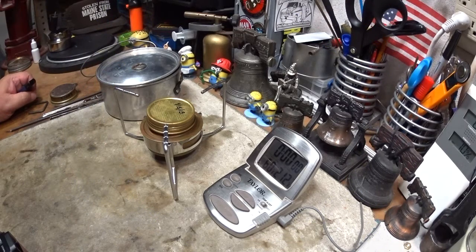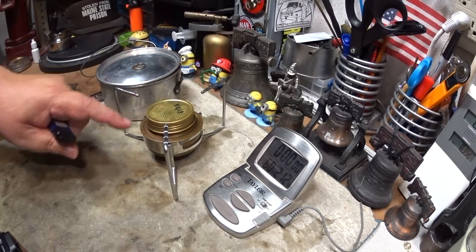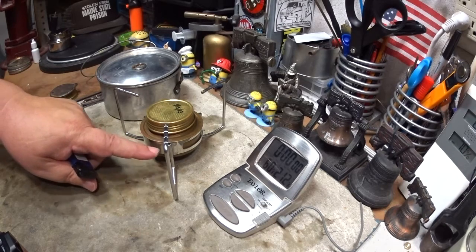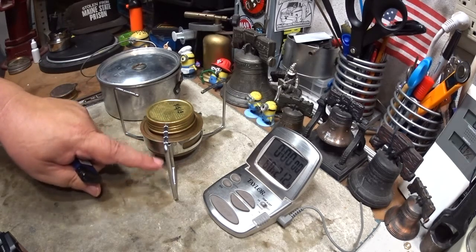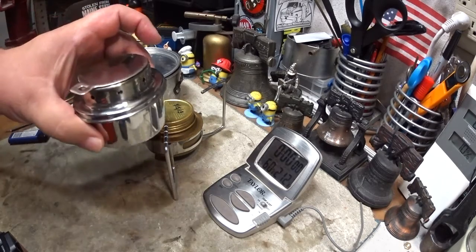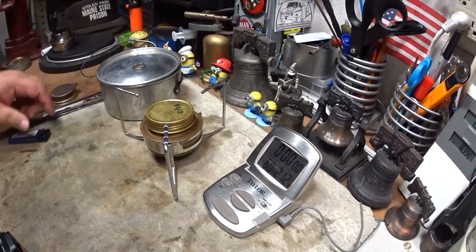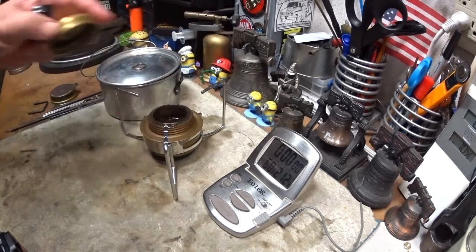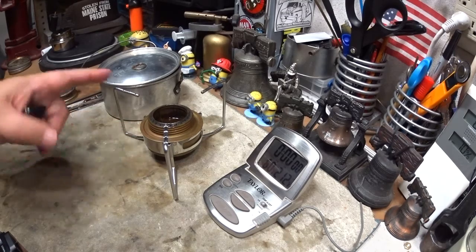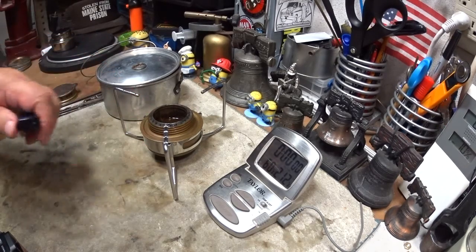Hi, Hiram here. Today I'm going to do another little boil test using the Trangia on the Tatanka alcohol stove stand. We did some videos with a boil test using the Tatanka alcohol burner and didn't get great time, so I've had requests to do this test using the Trangia just to see what the Trangia does on the Tatanka stand.